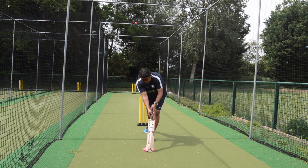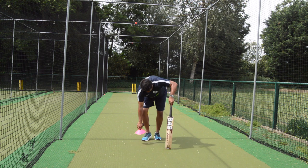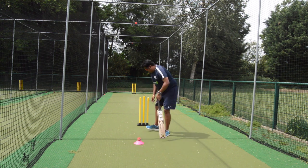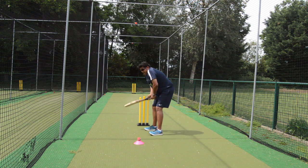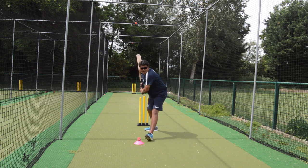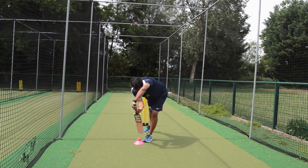I can do the same when I think it's a spinner — the ball pitches up a little bit here, slightly closer. I'm standing and thinking, right, here we go, same as a spinner coming in. I'm getting in line to that ball and coming in, defending the ball.